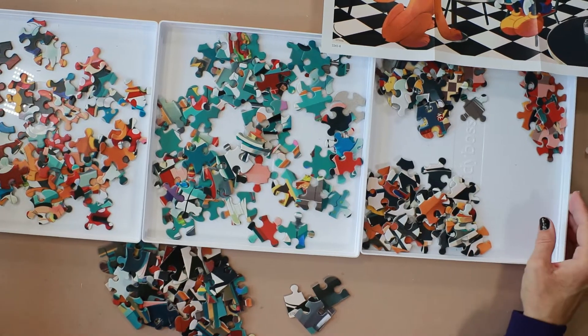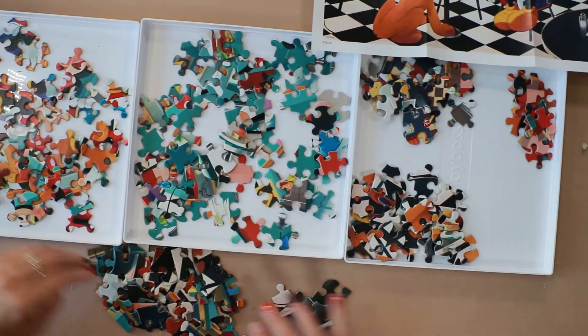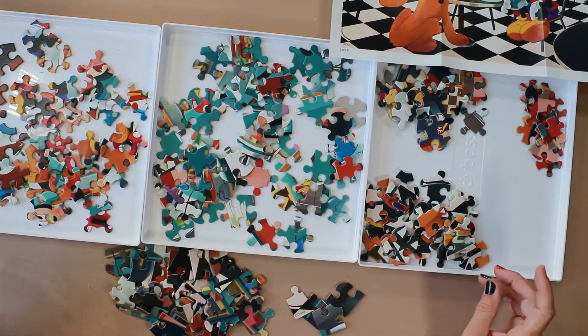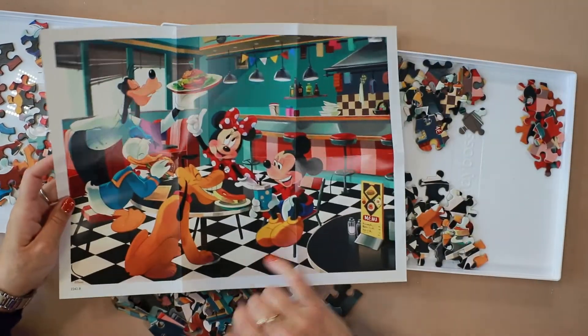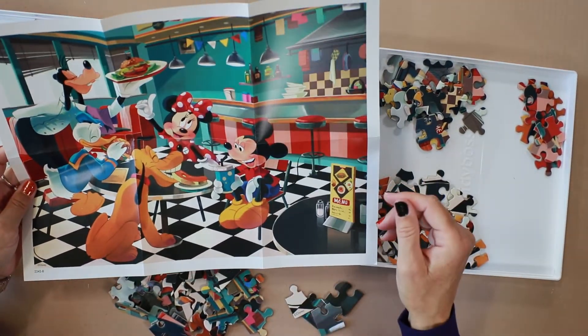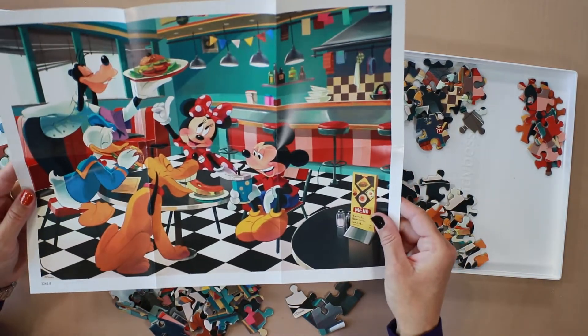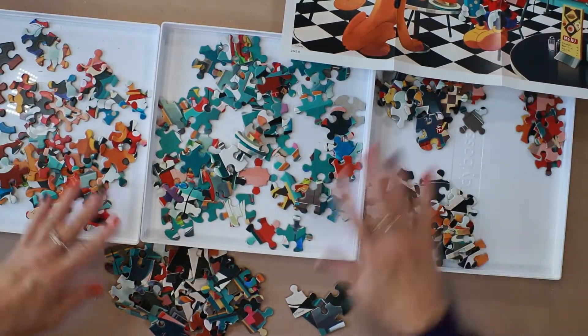I have the pieces sorted. I have my four corners, I have my border, I have the characters separated onto one tray, I have the background, the menu, the floor — and I'm ready to put it all together.